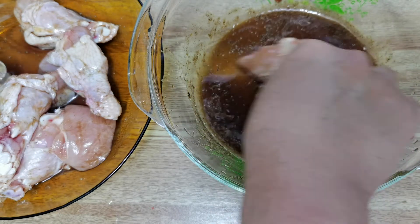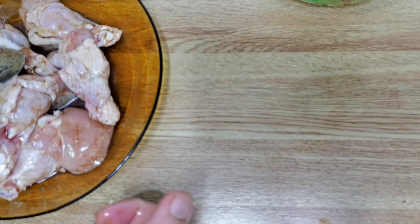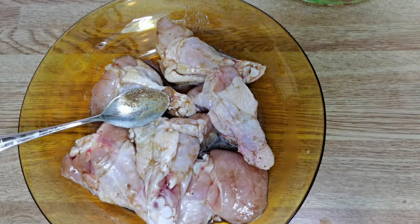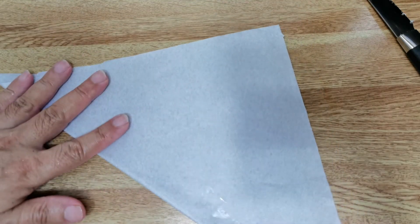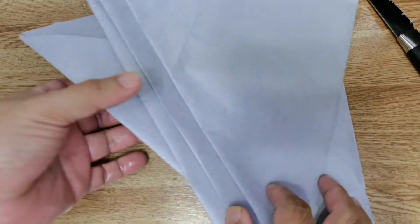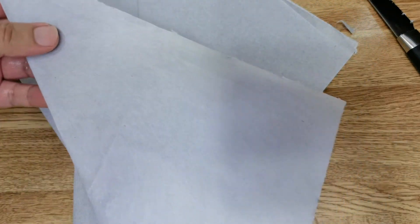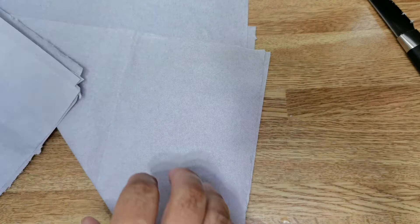I've completed coating all six pieces of chicken. Next, this is what you call greaseproof paper, which you can buy from grocery shops. You fold it into a square so you can place the chicken in the center and wrap it up before putting it in the air fryer. A good way is to fold a square so the chicken sits in the center and you can wrap it all around with the greaseproof paper.